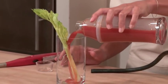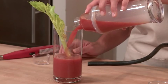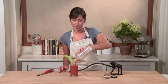Now those are just a few uses of the smoking gun — from salads to salt, chicken to your favorite cocktails. I'm sure you will find many, many creative ways to add a smoky flavor to your favorite foods.